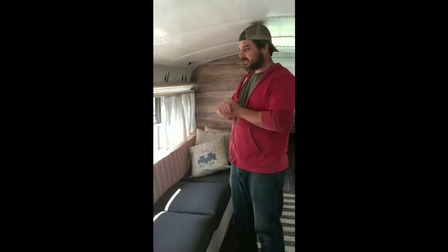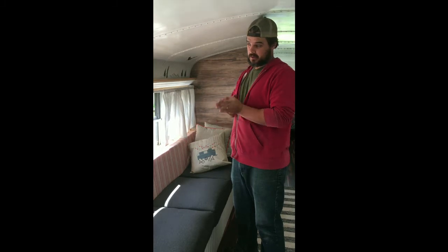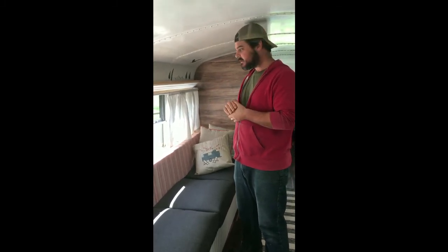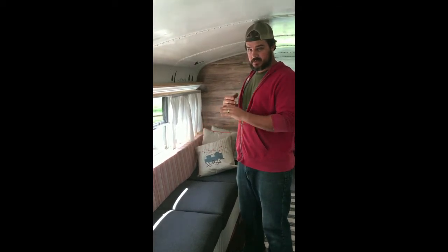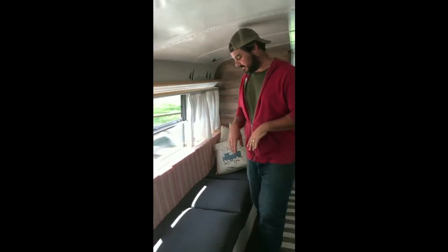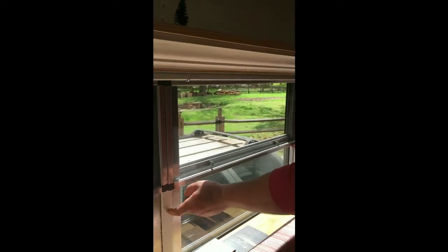Hey gang, so we are building screens for our bus windows. This is something a lot of people talk about on all forums and we found a super simple way to do it. It's very basic — you don't take any windows out, none of that, just basically attach them to the front. We have two of them here and they're just held on by magnets on our nice iron support beam, so they just pop on and off.